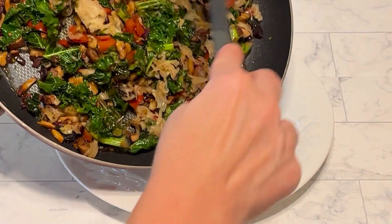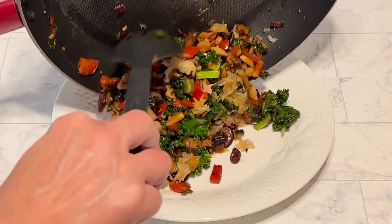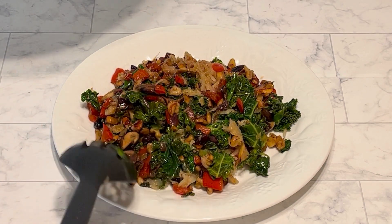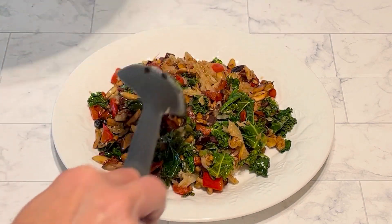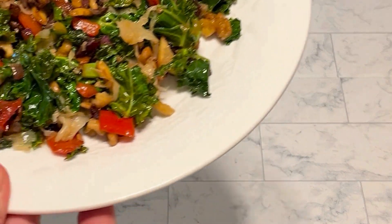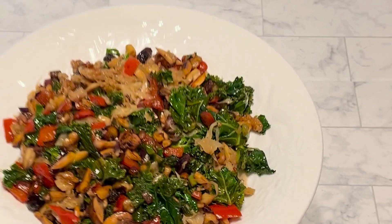Here we have it — this is salad number 16. If you were following along with the series, this one is absolutely delicious. Who am I kidding? They absolutely all are. Start incorporating these salads into your daily meal plan and you are going to watch that weight fall off. Look at how beautiful — I am so excited to go eat this.